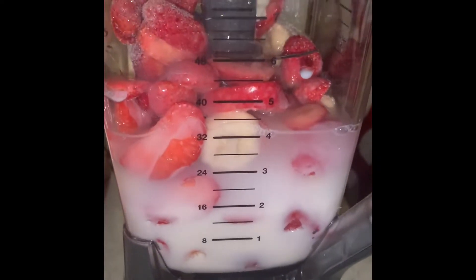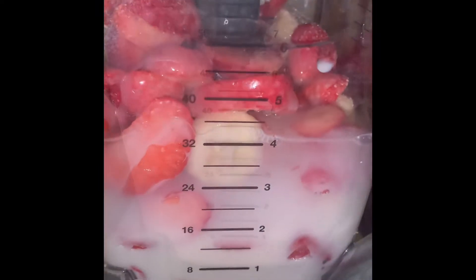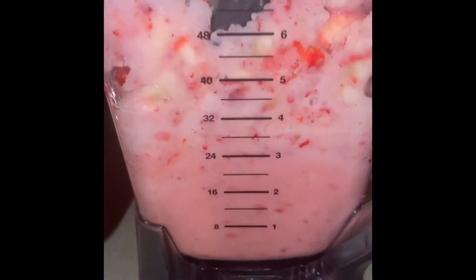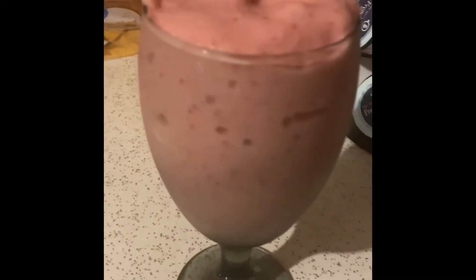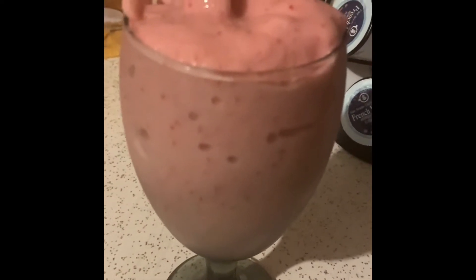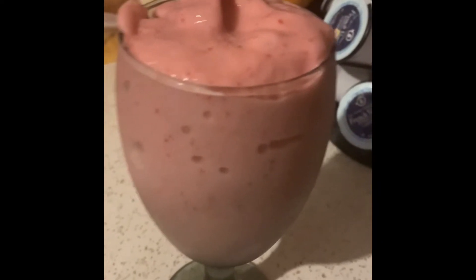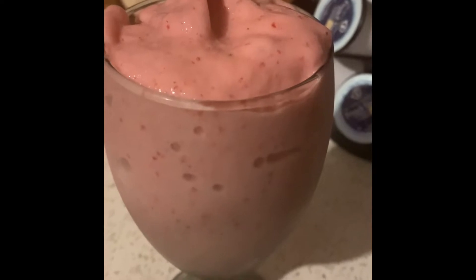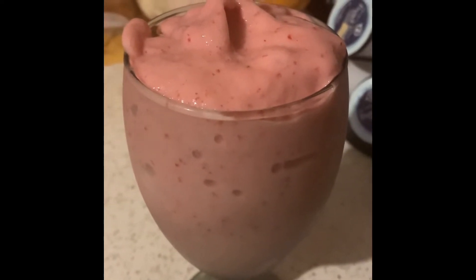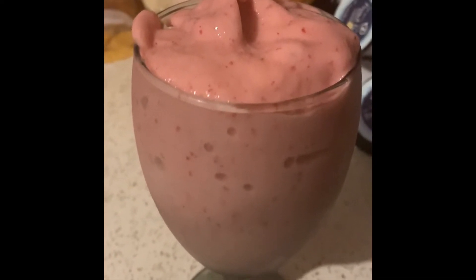The smoothie is done. Again, this is just frozen strawberries and bananas. We added almond milk, but you can add almond milk, coconut water, or regular milk if you drink cow milk. To be healthier, I would go with coconut water or almond milk.